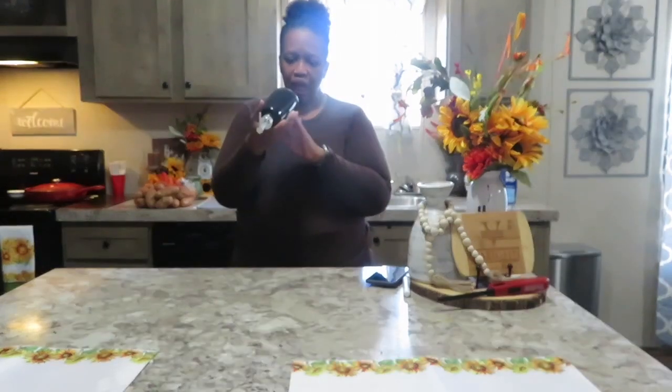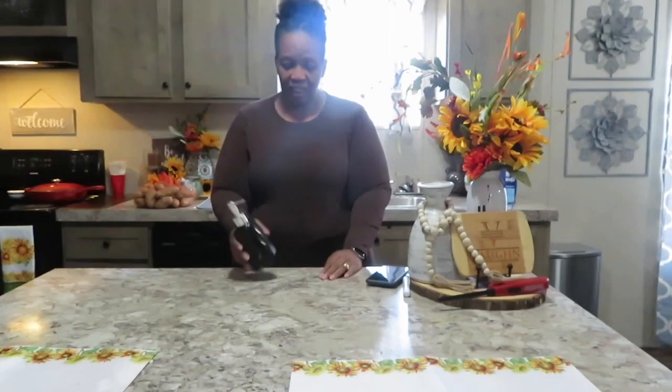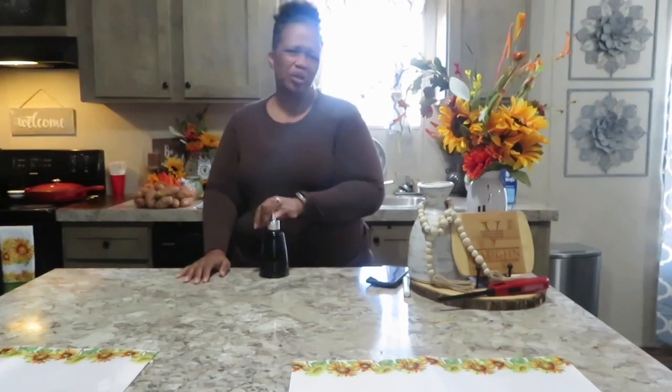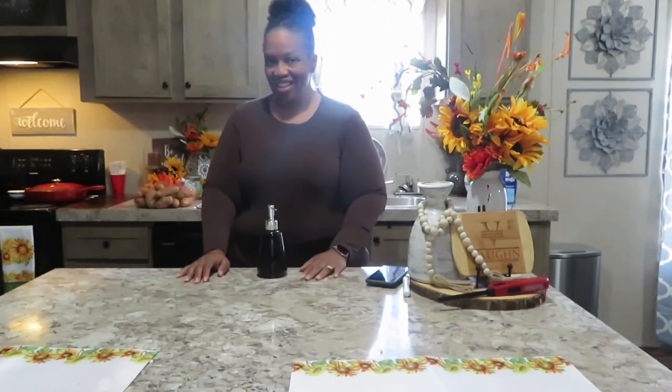I have this black soap pump that also came in the house. There's nothing wrong with it — the spout works, everything works great. I just don't use black in my home, and if I did it wouldn't be in my bathroom as a soap dish. Somebody could use it, so I'm going to donate that as well.